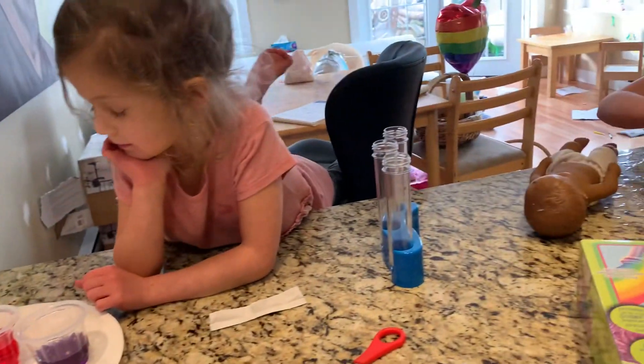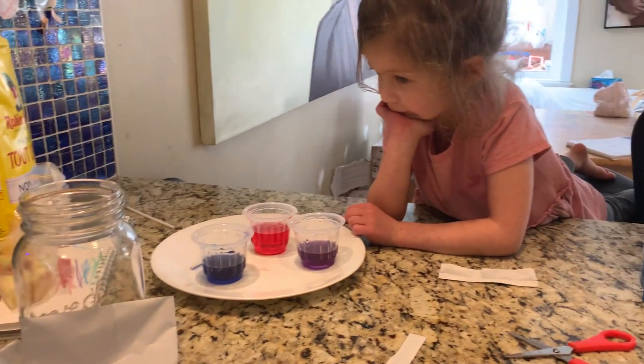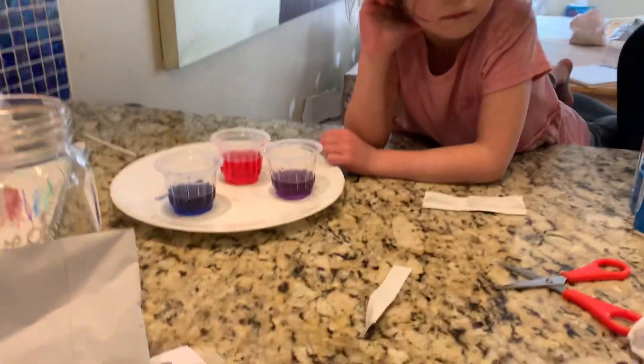I'm going to try really hard to help you make squishy crystals, but if you don't listen... So where's the poly cross-linked... I gotta find it.